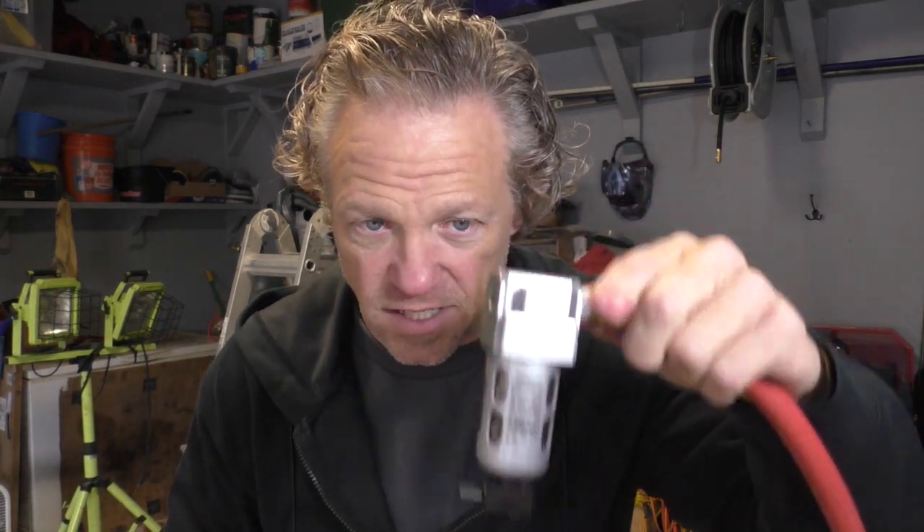Here is where we are: we have the bracket for the filter installed, we have the line from the air compressor into the filter finished, and the next step is to run the line from the filter up to the reel. When I originally purchased this, they sold me a 10-foot section of quarter-inch line to do that, but I realize I don't want to run quarter-inch line — I don't want anything that is going to cut off my airflow or volume of air.